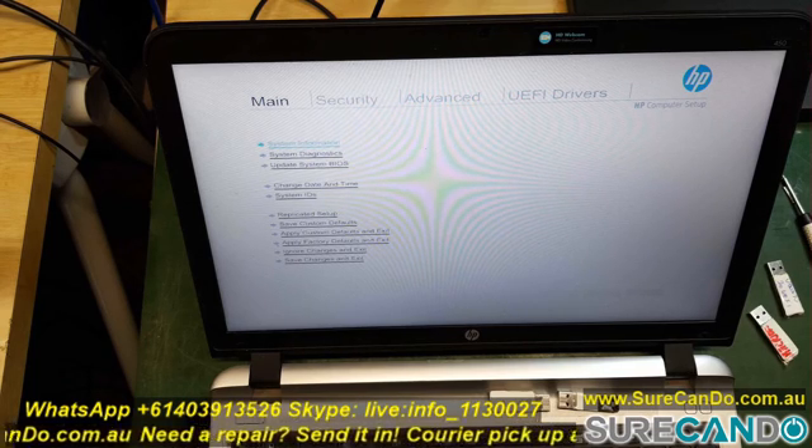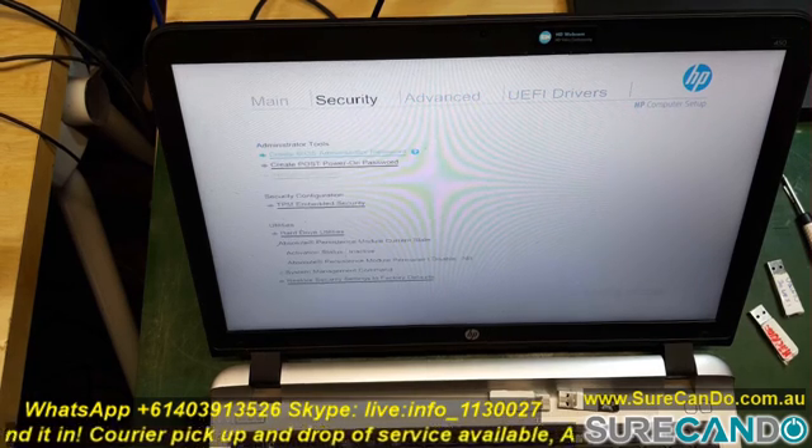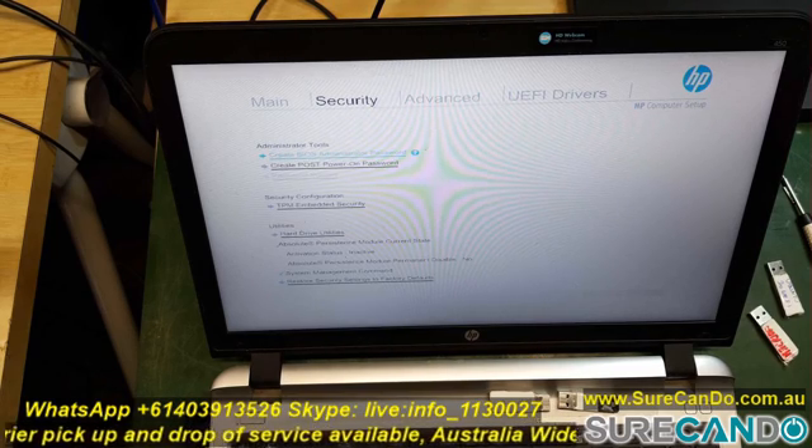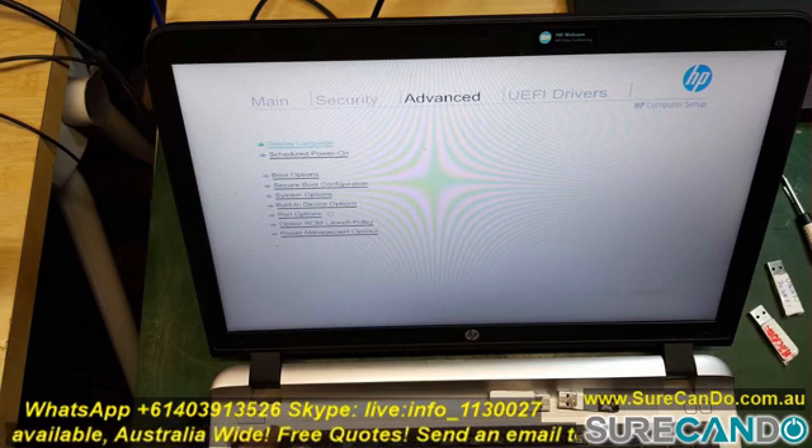No matter what you do, when you choose to boot with legacy enabled and secure boot disabled, it actually never saves the setting. It took me about nearly 20 minutes to figure this out. So you actually need to go into Secure Boot Configuration.